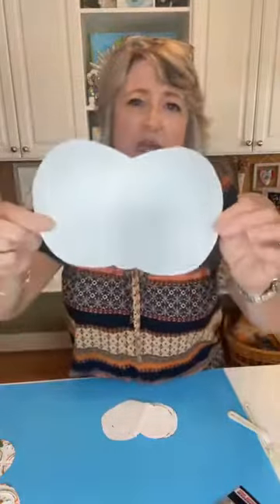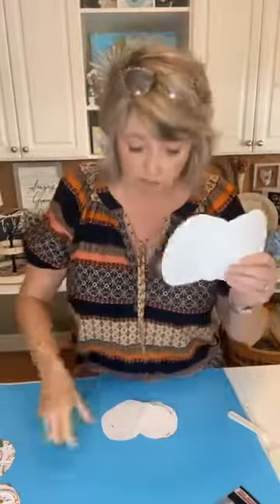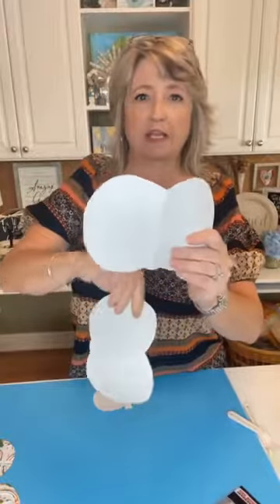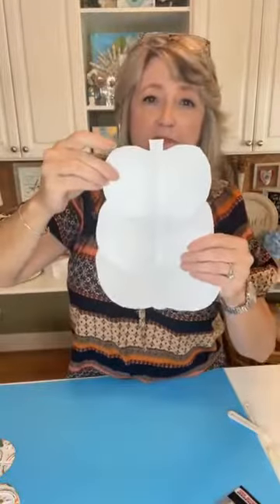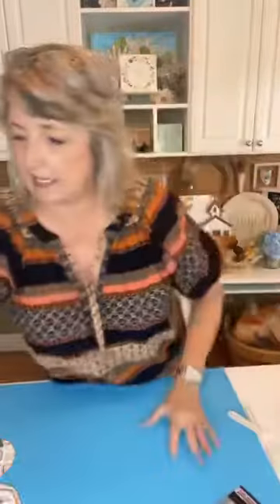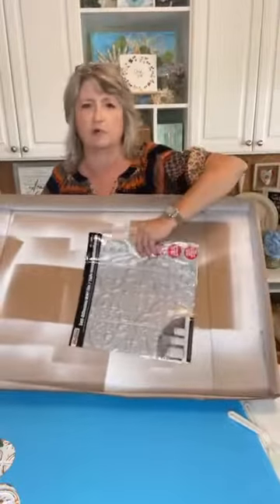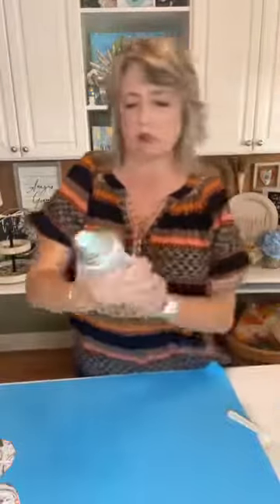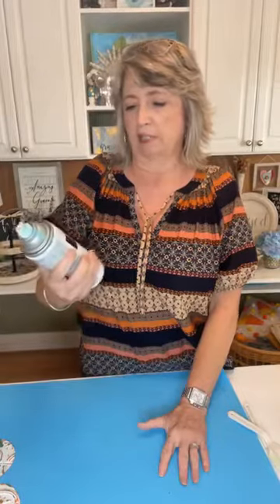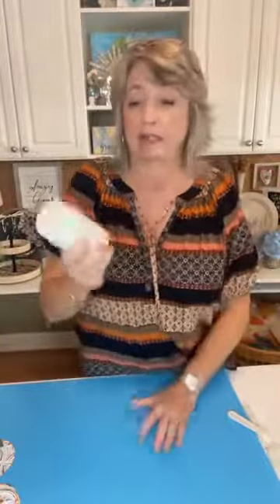I don't have a template — you could Google one if you want — but I put three little bumps on the bottom for the largest pumpkin, then the next one up, and then the top. I took the tile outside in my spraying box, sprayed two coats of Rust-Oleum satin ultra cover paint and primer in white from Walmart.